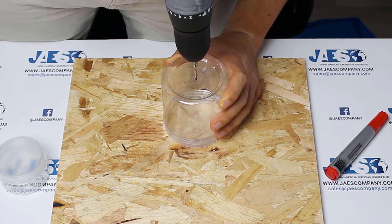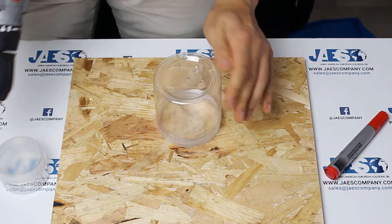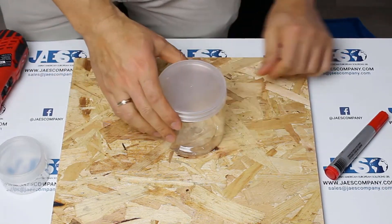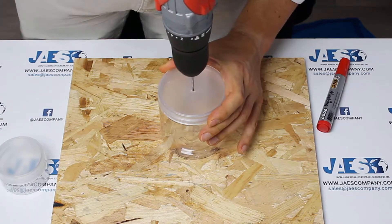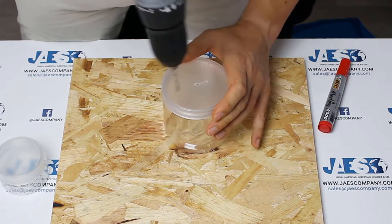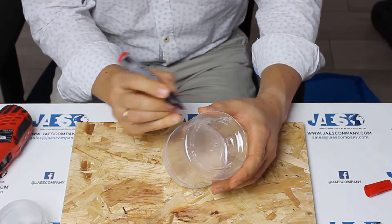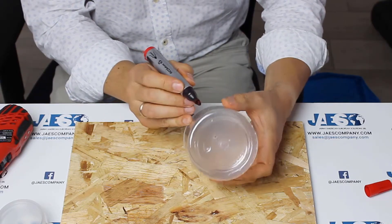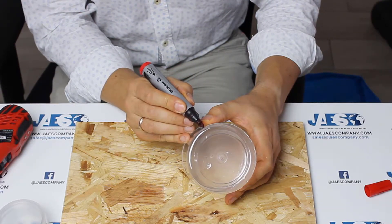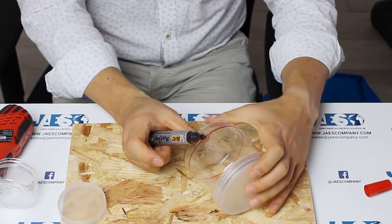We make a hole in the center of the bottom of the larger jar, and we do the same thing on the cap. Let us mark four equidistant points around the surface of the jar, where we will create the four electromagnets of the stator.